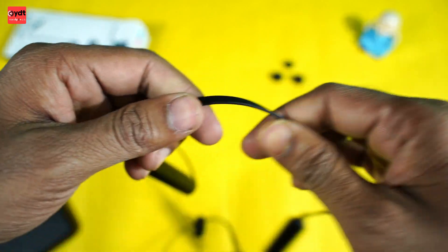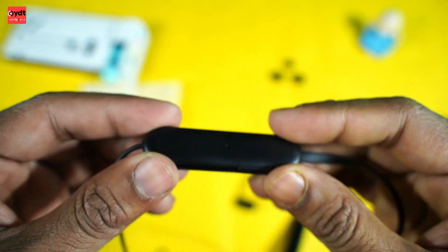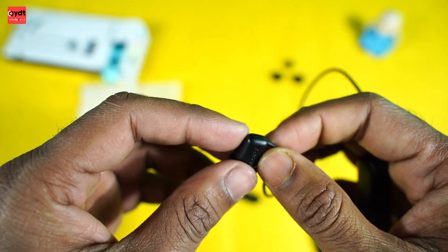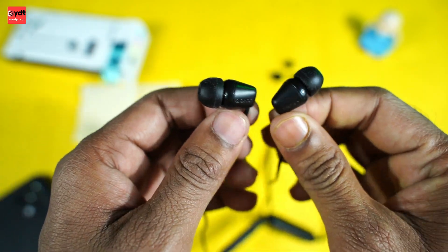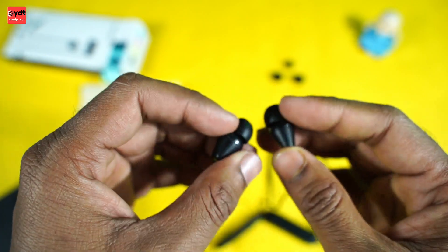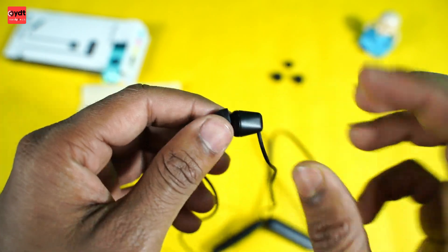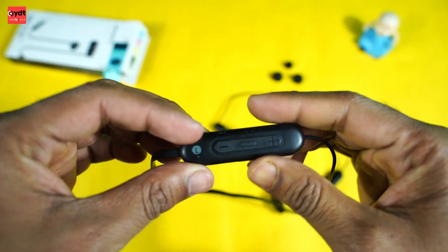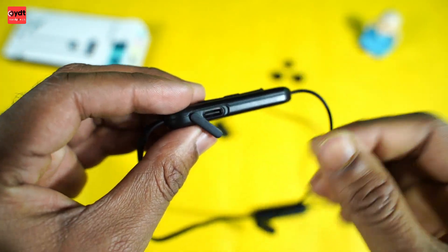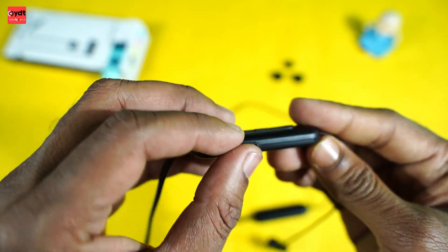You can see the build quality - this is a heavy quality build. The headphone area has cushioning. There is a magnet which is very good. This is the charging port, Type-C. If you are using a Type-C cable you can charge it with a Type-C charger.